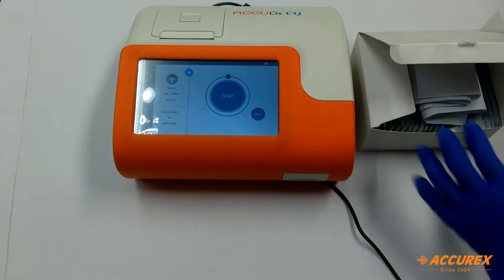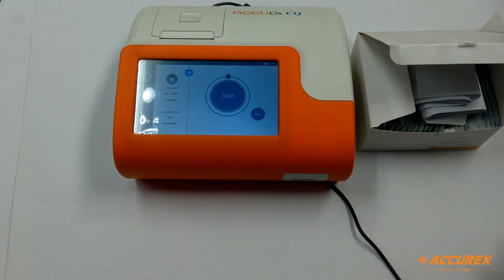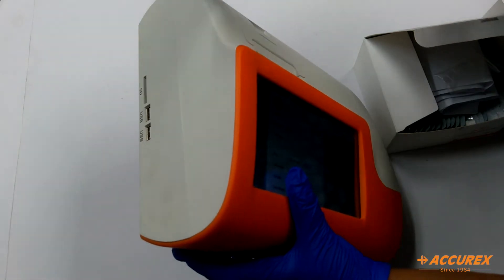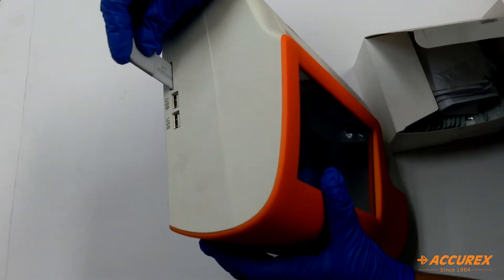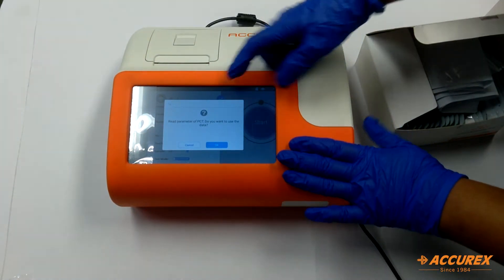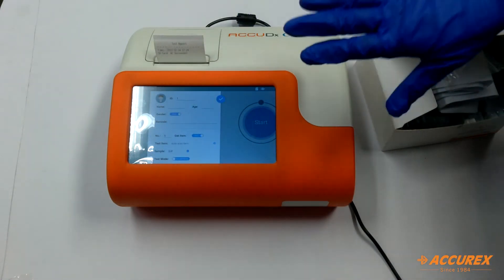The first step will be to insert this SD card so that it can read all the parameters of PCT. We will insert this SD card in the SD card slot. When we insert it, this will show 'read parameter of PCT.' We will click on OK and the SD card will be read.